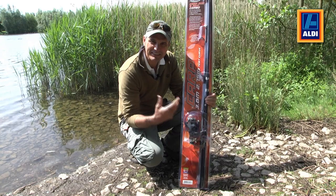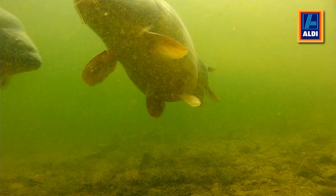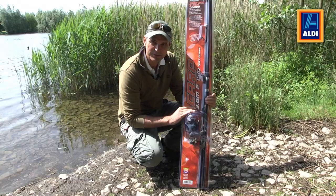Carp fishing is one of the most exciting parts of angling. The fish grow very big and they're very hard fighting. This Fladen rod and reel kit designed for carp is a perfect way to get into that part of the sport.